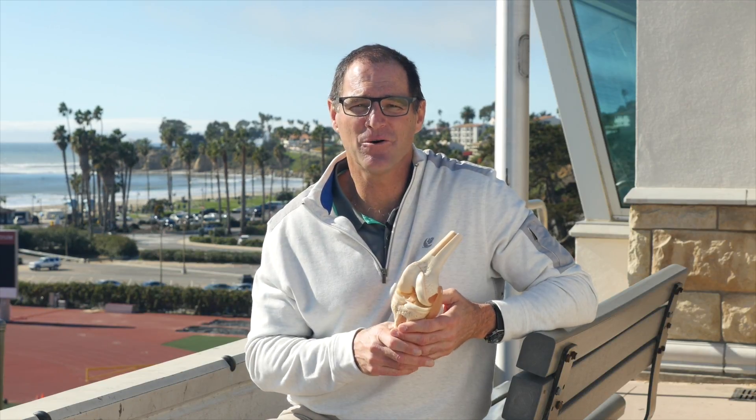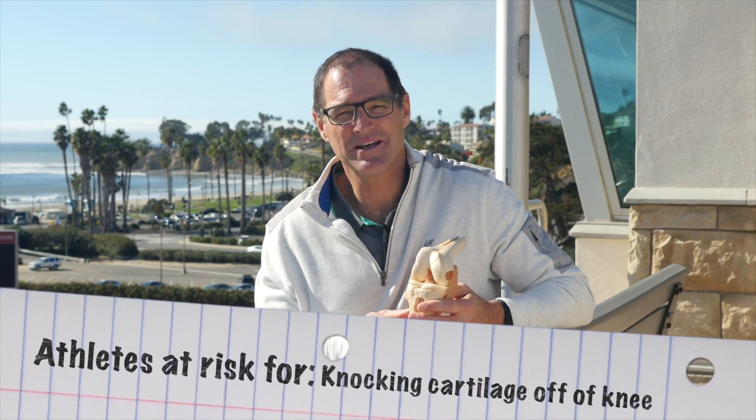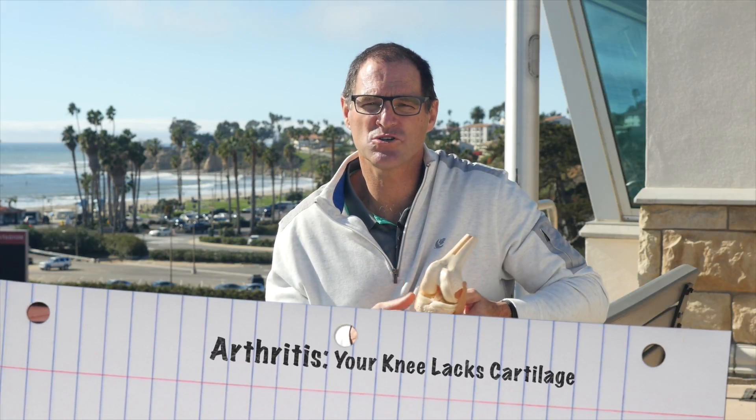I have a son down here going to college, he's a good little soccer player, and he's at risk, because of the sports he plays, of knocking off cartilage from his knee. If you knock that cartilage off and it's just left alone, that's called arthritis — it's down to bare bone. Without cartilage in the knee is just the definition of arthritis, whether it's from trauma or just wear and tear.